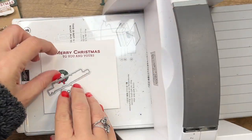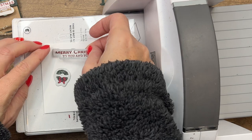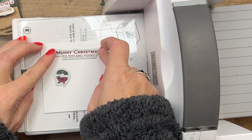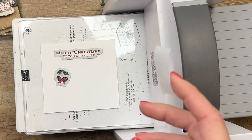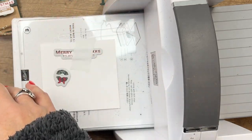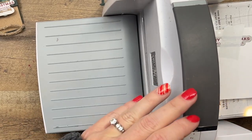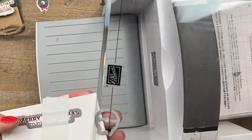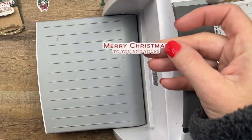Now we're going to do our other two pieces of die cutting: the wreath and the 'Merry Christmas' sentiment. The 'Merry Christmas' is a very close cut, so I suggest grabbing post-it tape and getting it as perfect as you can before running them through. I love when dies are word dies that cut right around the words — look at that, isn't that awesome!